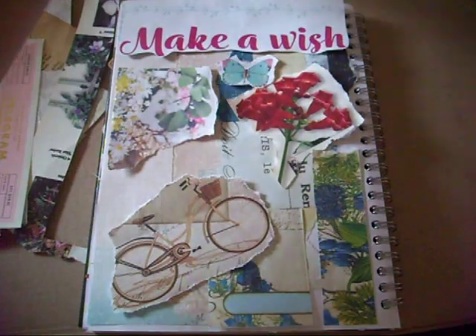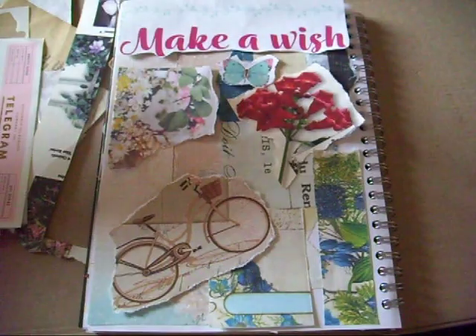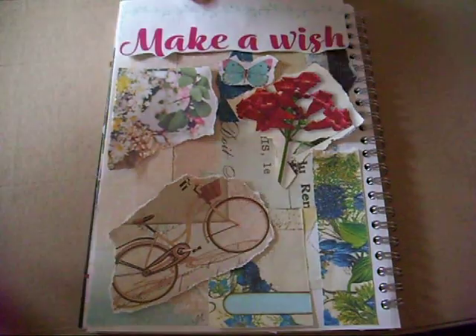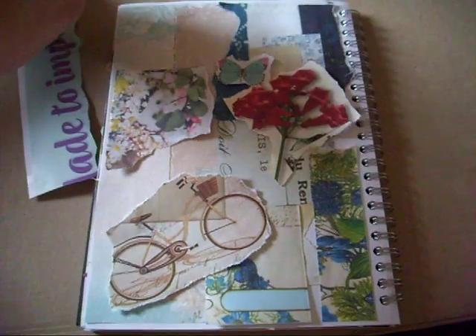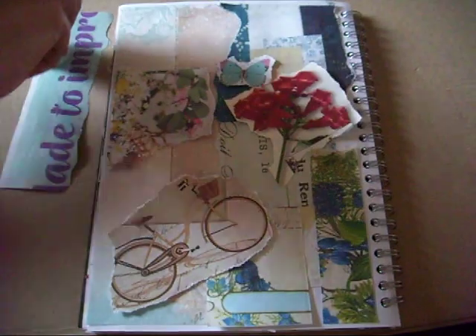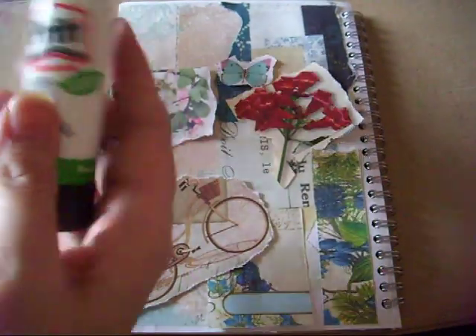I think I'm going to stick down what I have here and see what it looks like. Let me just move these scraps out of the way.